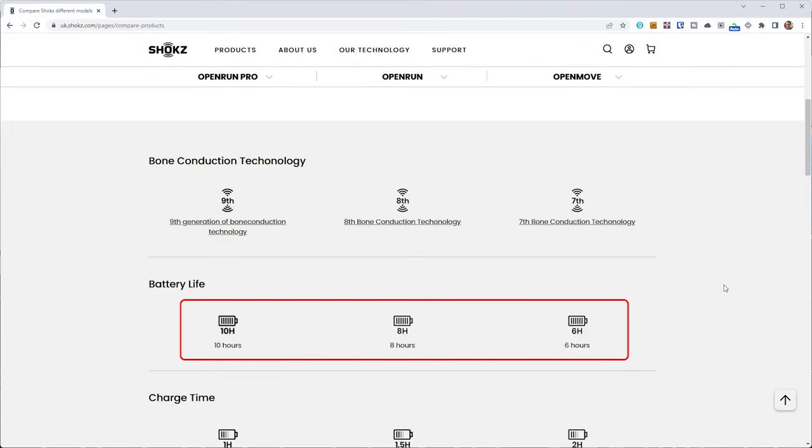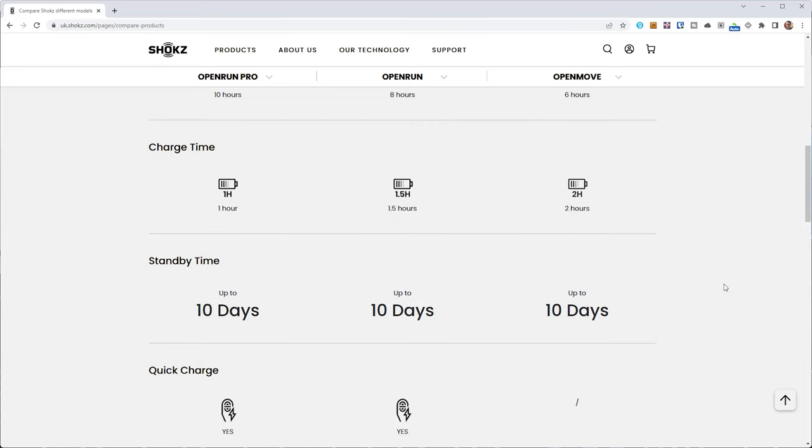Shokz quote 10 hours of battery life thanks to their larger 160mAh battery, which is 2 hours more than the OpenRun and Aeropex, and 4 hours more than the OpenMove. Listening at between 60% and 100% of full volume, I didn't get far off those quoted times. My biggest issue with battery life is forgetting to turn them off — they remain in standby mode for up to 10 days, there's no LED to warn you they're still on, and there's no auto power-off setting. Hopefully that's something that can be added via a firmware update.